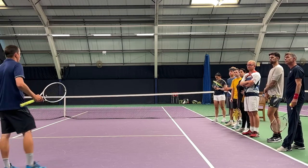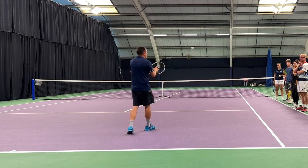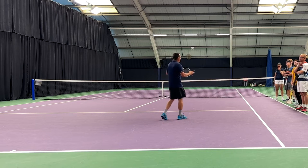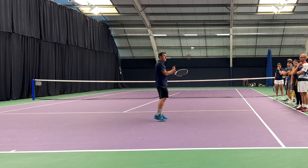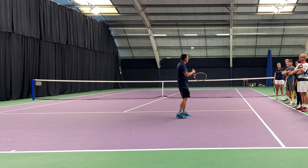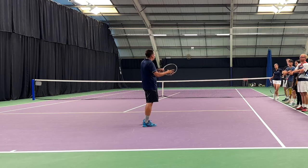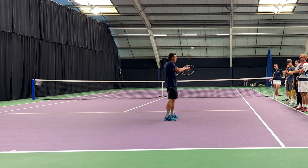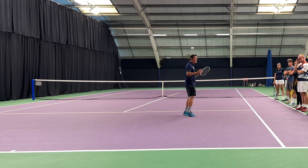Giving them the choice rather than saying you have to use this ball is important. Game assessment is the first game you do and it does what it says on the tin — you have to assess the ability of the players. You might have some pre-knowledge: they've signed up for a beginner's lesson, they're adults, so they're not going to be very confident. Your game assessment has to relate to your pre-knowledge. If you're working with performance under-nines, your game assessment can be more advanced. The one I'm going to show you today is really simple.